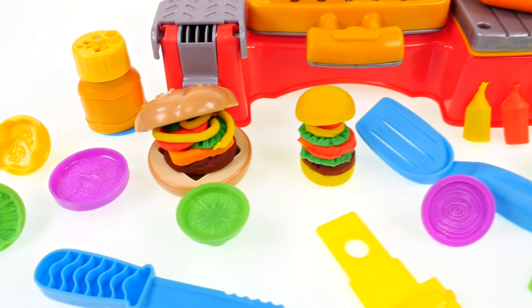And that's it for Cookout Creations. Thanks for watching, and don't forget to subscribe.